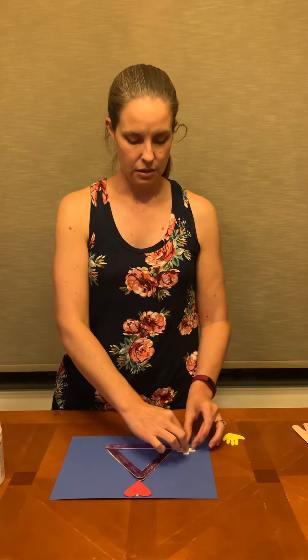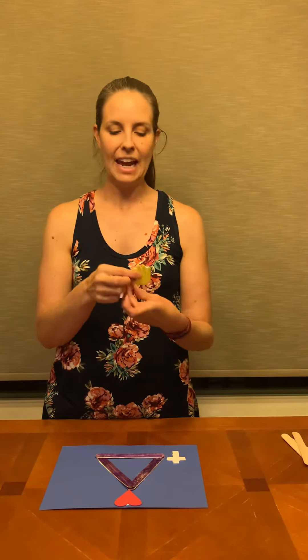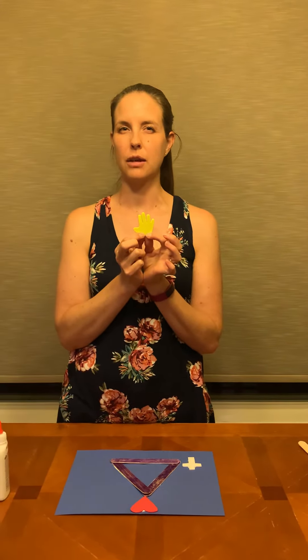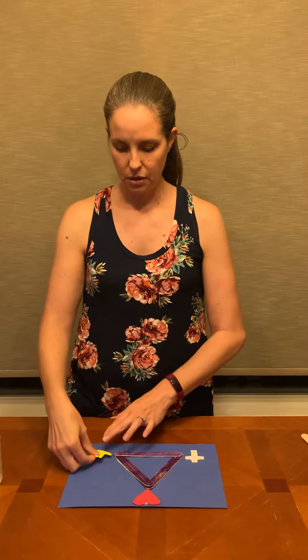And then the last part — the third person of the Blessed Trinity is God the Holy Spirit. We have a hand to help us remember God the Holy Spirit. Remember we talked about that the Holy Spirit helps us — he's like a helping hand. So we have a little hand to remind us. We'll glue that too, over here.